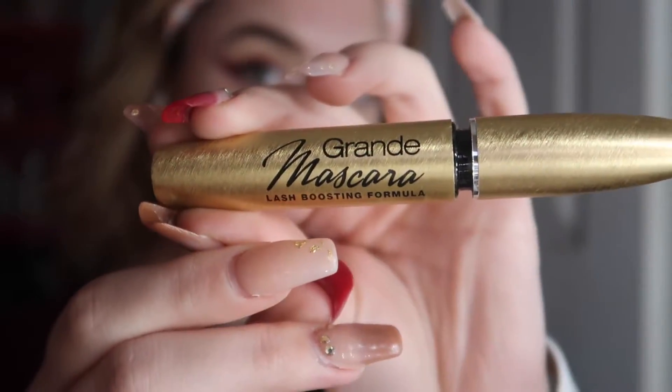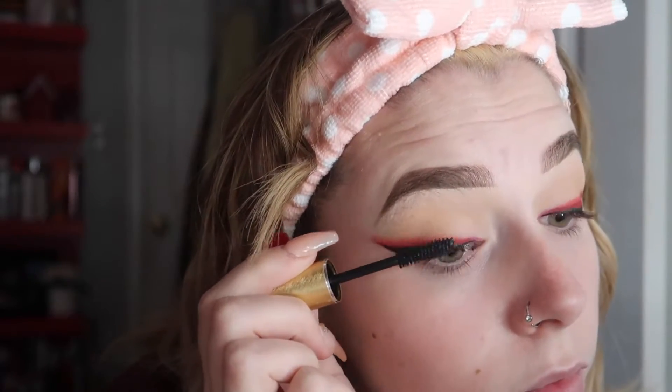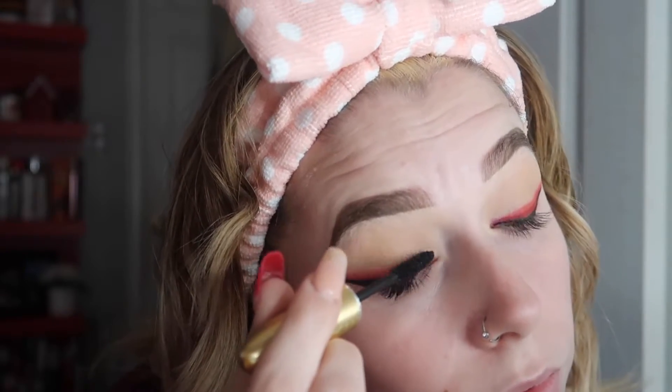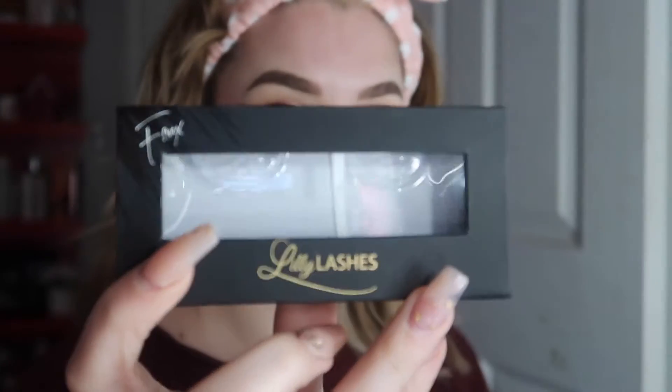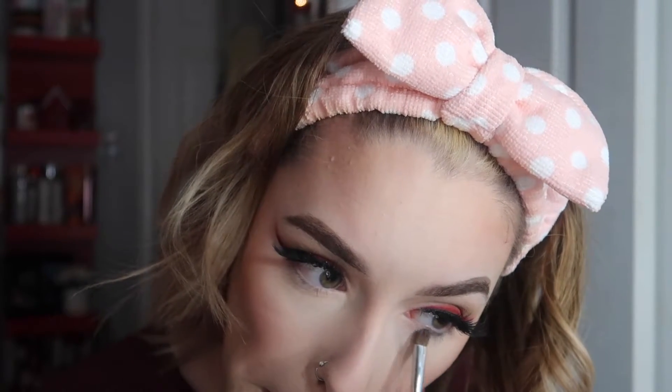I'm using the Grande Lash Mascara — this is in pair with the Grande Lash Serum, which is very popular. I haven't tried the serum, but I have tried the mascara and I do really like it. Definitely recommend it. And then I'm going in with the Lily Lashes in Miami Flair. The glue I use is from Kiss — it's an aloe glue, latex-free. I really love it; I've gone through like four bottles of it.